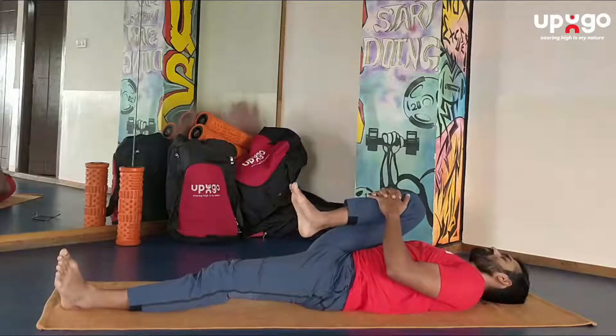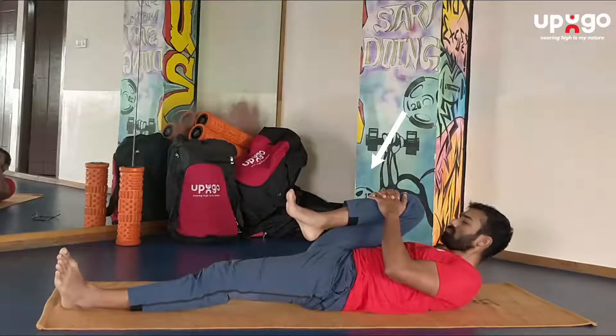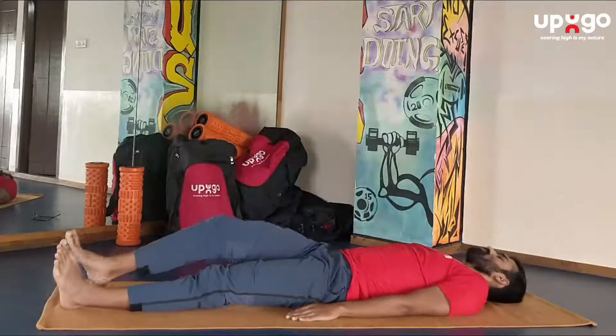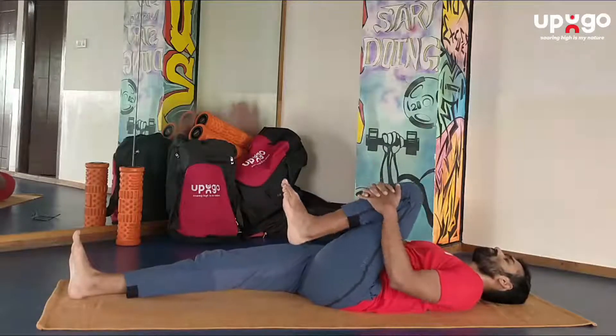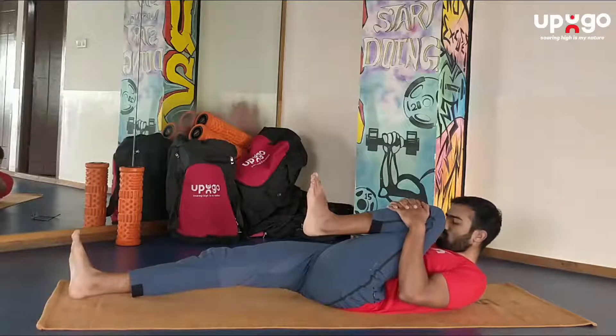Next, pull your right knee to your chest with an inhalation, hold the breath, and as you exhale lift your head up. Hold that for a couple of seconds and then relax. Now with an inhalation pull your left knee to your chest, hold the breath, and as you exhale lift your head. Hold that for a couple of seconds and then relax.